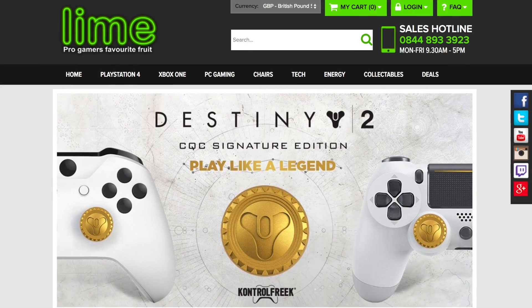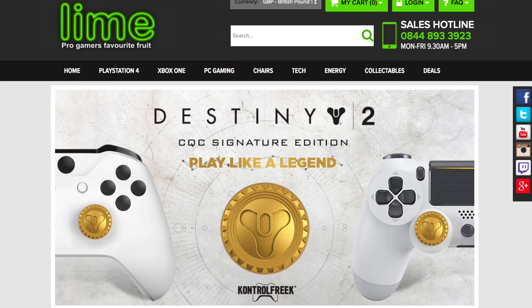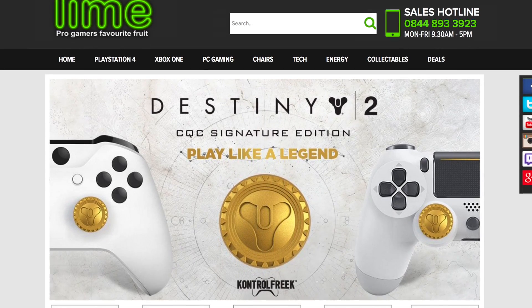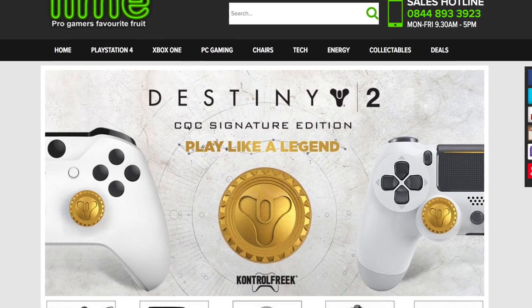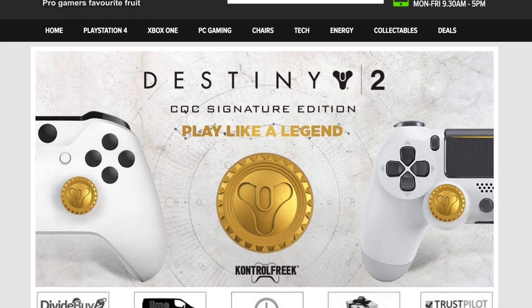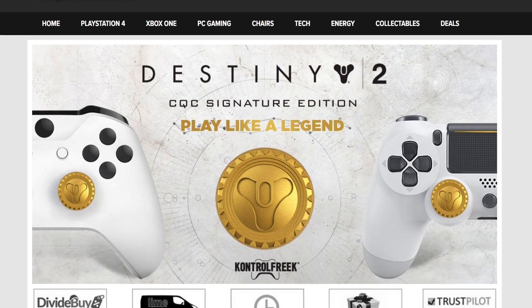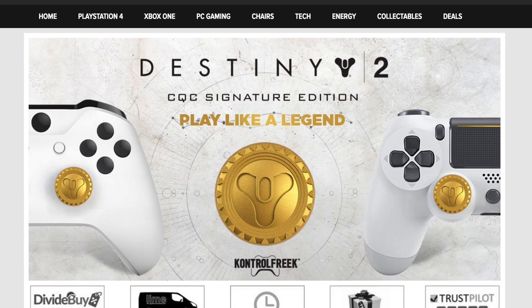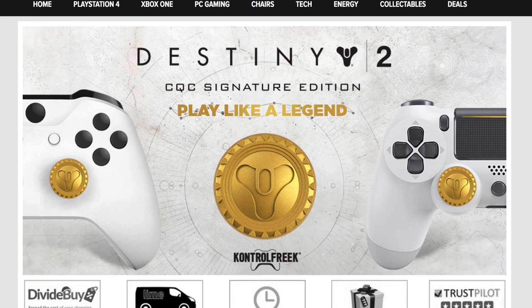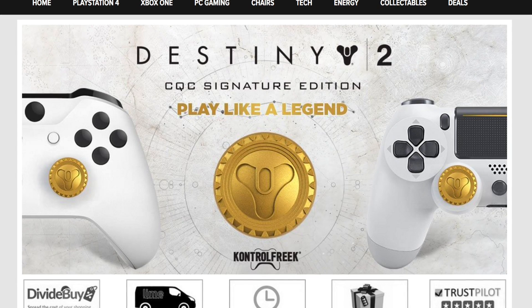Thanks again to the people over at LimeXB for sending these out for review. If you're an avid gamer you really need to go and check out their website because they've got some awesome gaming accessories, and you can use our code FRUGAL GAMING to get 5% off your orders — terms and conditions may apply. I'll leave a link to the LimeXB website in the description box along with details of the discount code, and if you've used this product and didn't agree with my opinion, please use the comment box below to tell me what you thought.